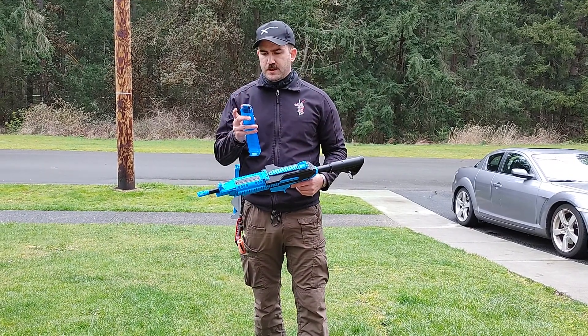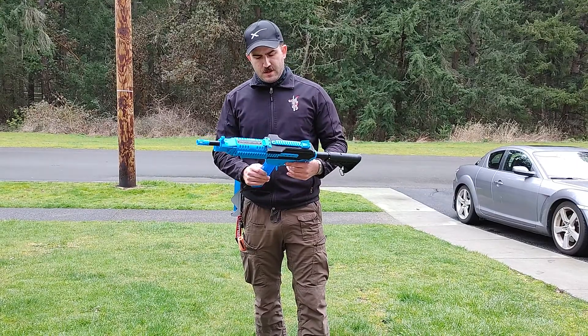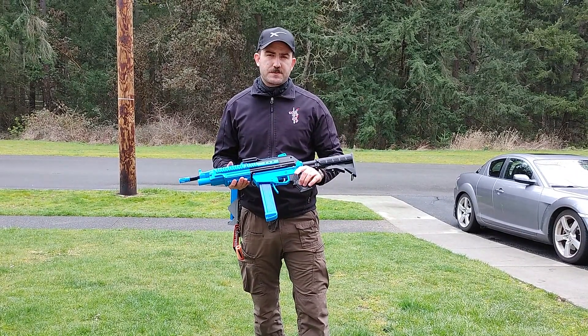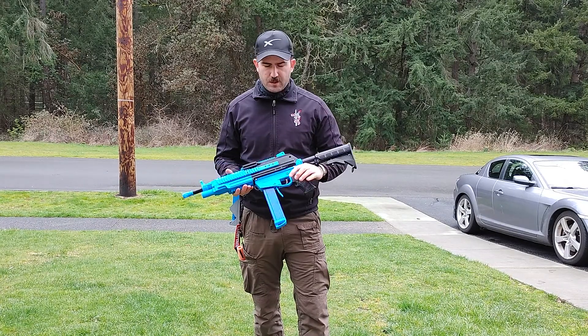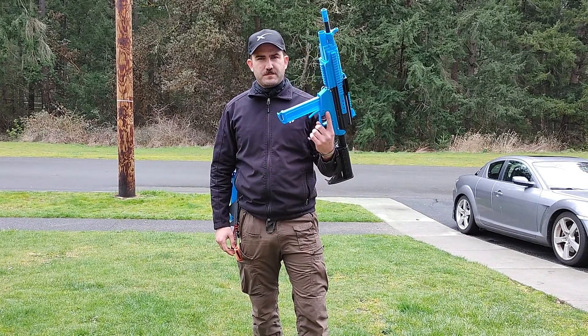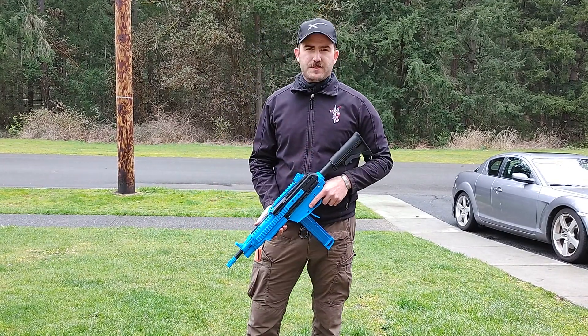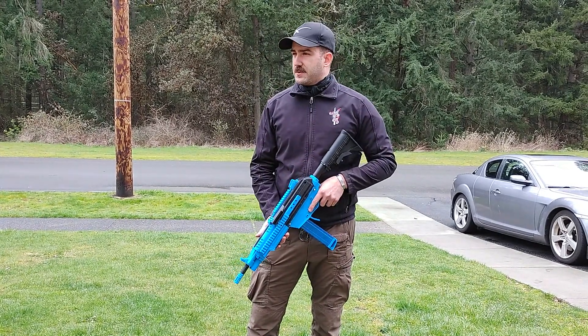Take one three-round magazine. The motors are activated off of a grip switch, which is down here — essentially hold it with your hands, and that's what activates the motors. The trigger obviously activates the hyperdrive solenoid. Firing three rounds.